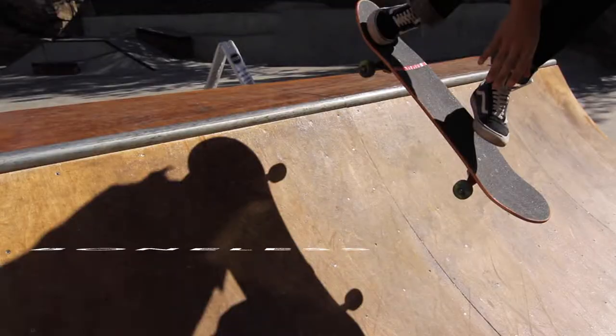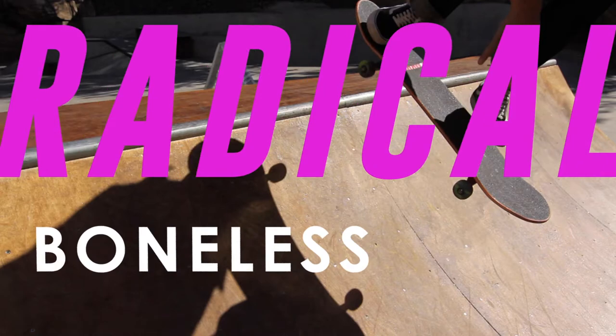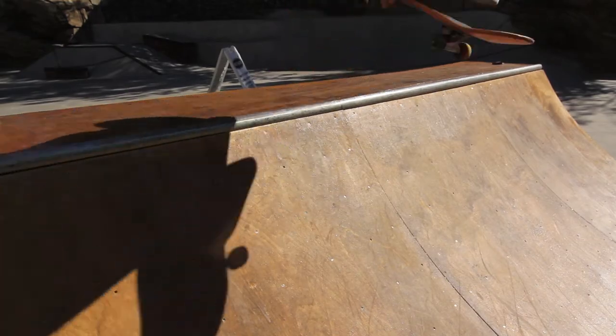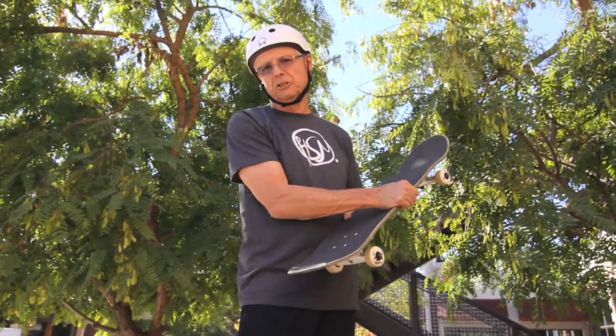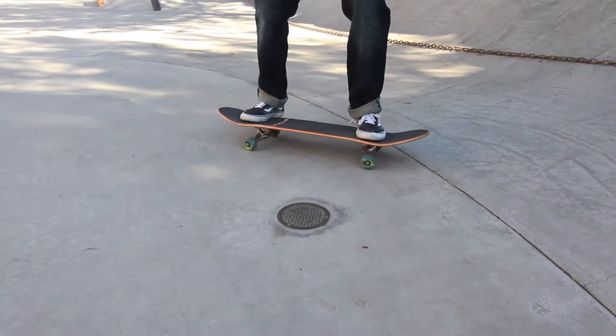First thing you have to do is what they call a boneless, and let me show you how that goes.